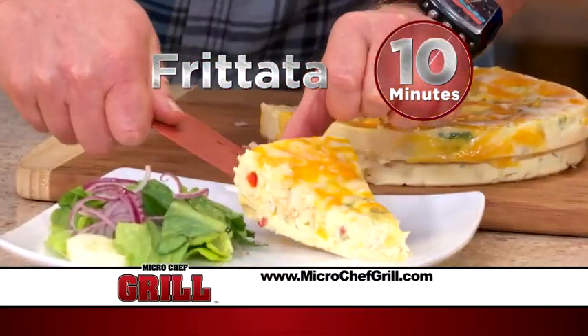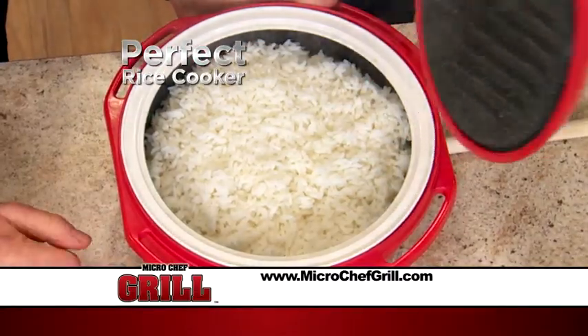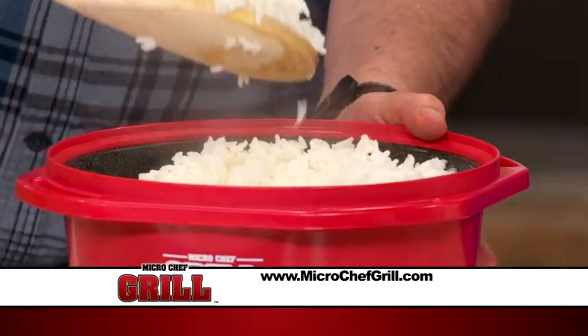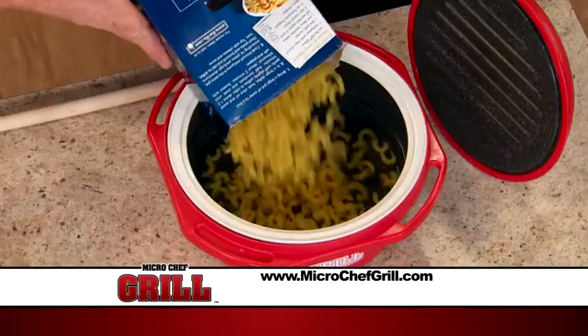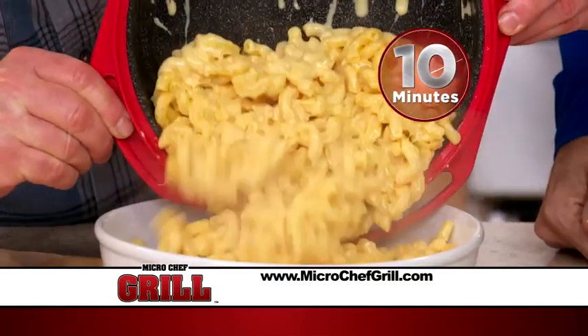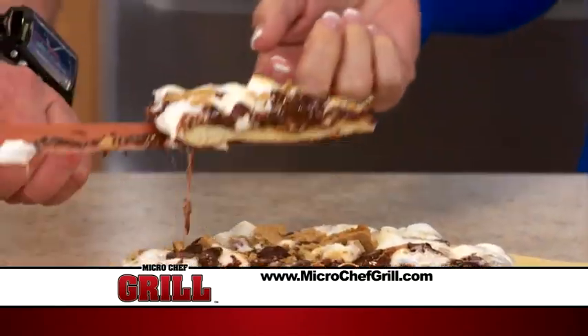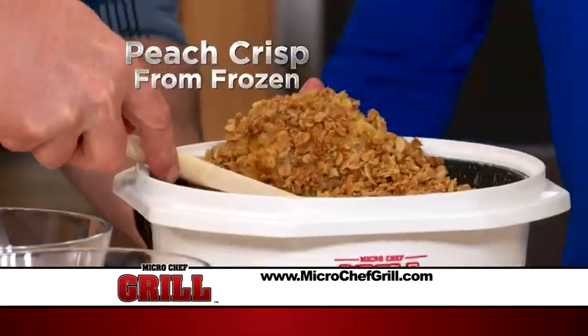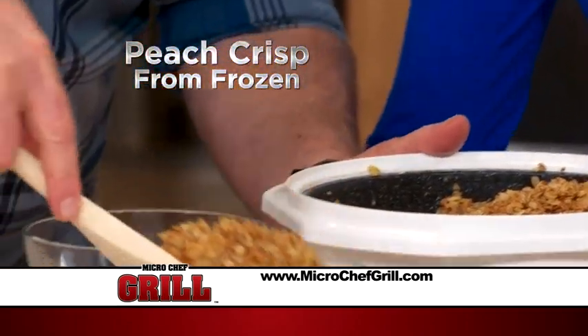Bake a frittata in ten minutes. Micro Chef Grill also makes the perfect rice cooker — add your rice and water and you have fluffy rice. Make mac and cheese: add your noodles from dry, cream and cheese, and you'll have ooey gooey mac and cheese. And who doesn't like desserts? Like Eric's sweet and decadent s'mores cake, or a peach crisp made from frozen in minutes.